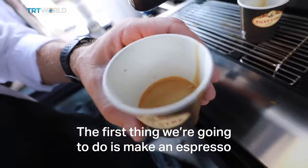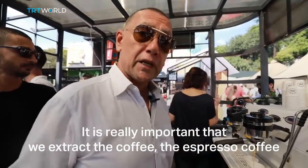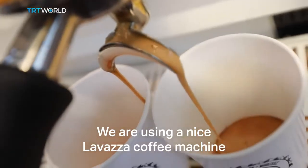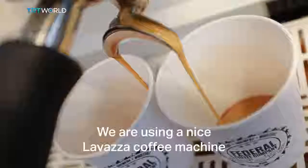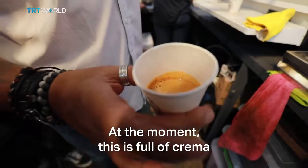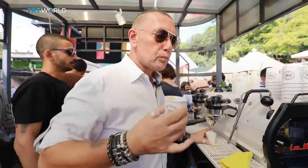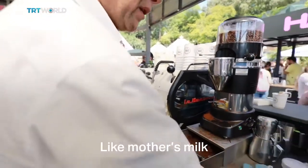First thing we're going to do is make an espresso. Really important that we extract the coffee — espresso coffees. We are using a nice La Marzocca Strada coffee machine. You can see it, nice golden color. At the moment this is full of crema. This is our espresso. Like mother's milk, liquid gold.